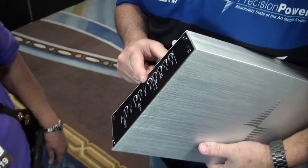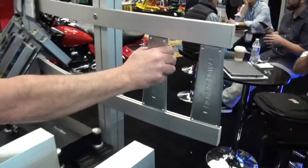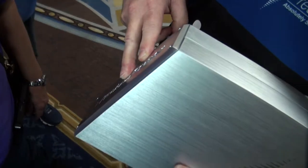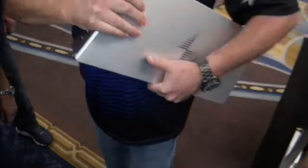Everything is hidden underneath. So you do the adjustment, and then you hide it, so not everybody can mess with it. Absolutely. So how clean is that? Isn't that awesome? Yes, it is.